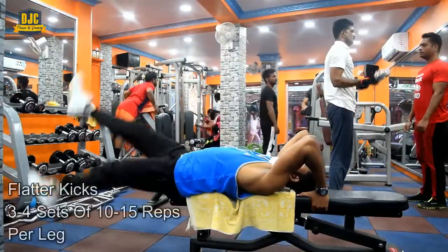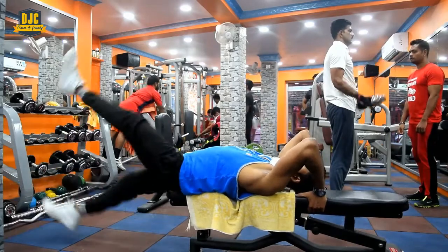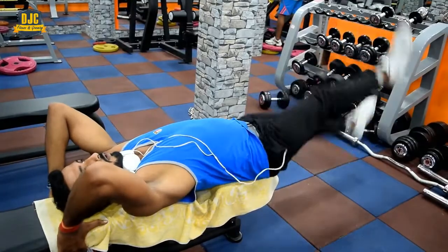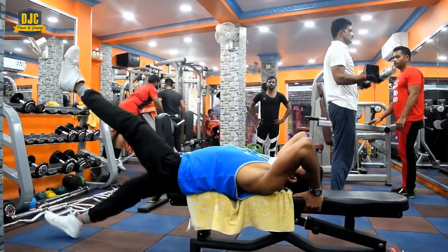The next exercise we are performing is Flutter Kicks. You can also perform these on the ground, but if you perform them on the bench, you will get a greater range of motion, which means you will work your abs muscles better.